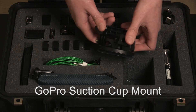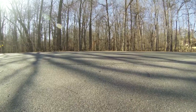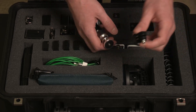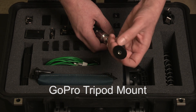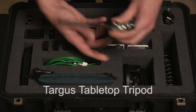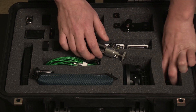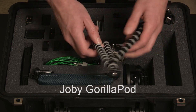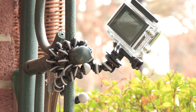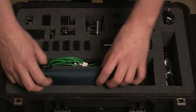Over here I have the GoPro brand suction cup mount for the car — really strong, and you can get amazing shots with it. I also have a couple of tripods: the GoPro tripod mount, which lets you attach the GoPro to anything with a quarter-twenty thread; a cheap four-dollar tripod that's sturdy and quick to set up; and the Joby Gorilla Pod, which is great for trickier situations since you can bend and flex it, wrapping it around branches or anything you need for difficult angles.